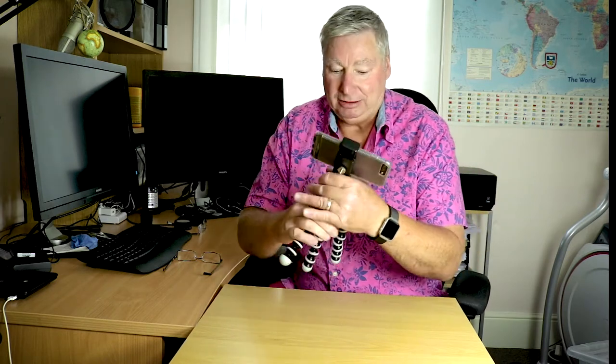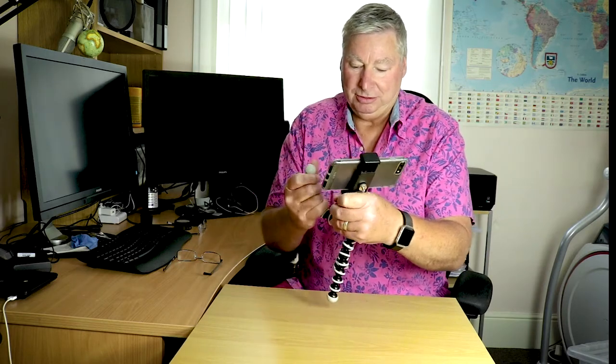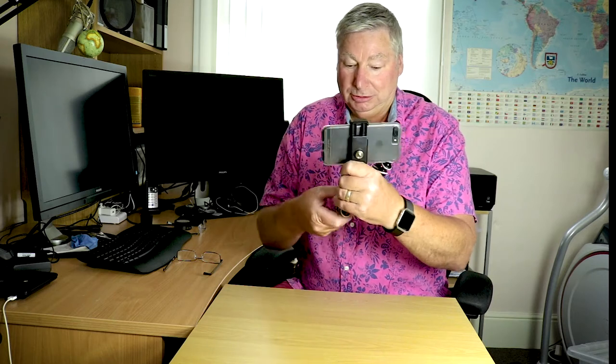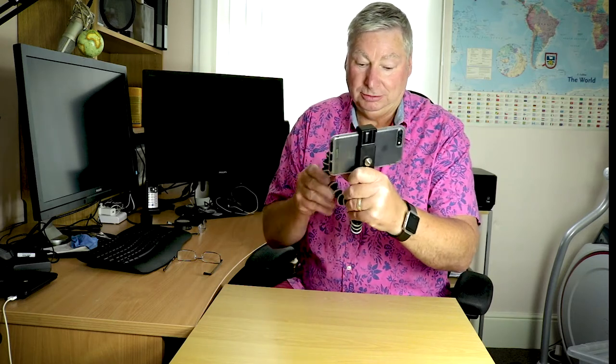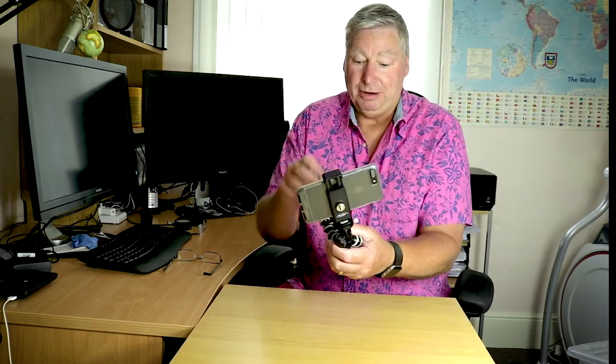Tip number three is the handle. What we're going to do is move all these legs up to create a sort of handle like that. Now you can obviously hold it and that will give you some nice stability once your elbows are tucked in nice and stiff.